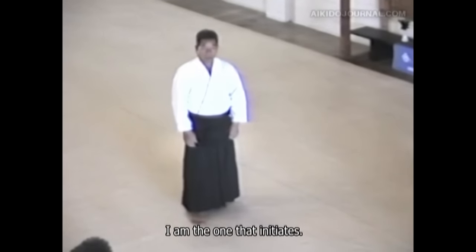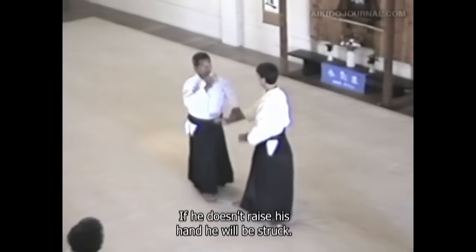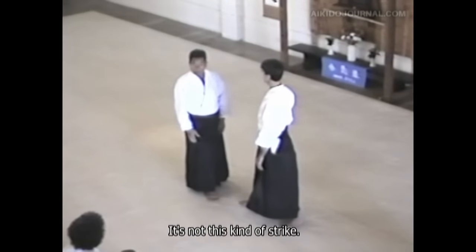I'm the one that initiates the move. If he doesn't put his hand up, he gets hit. So it's different from that.